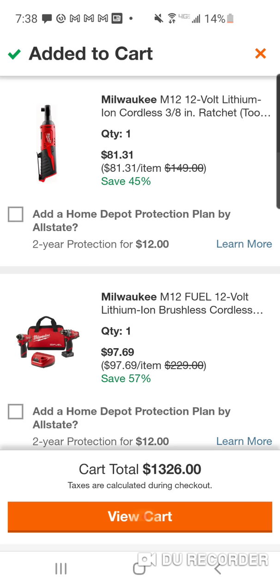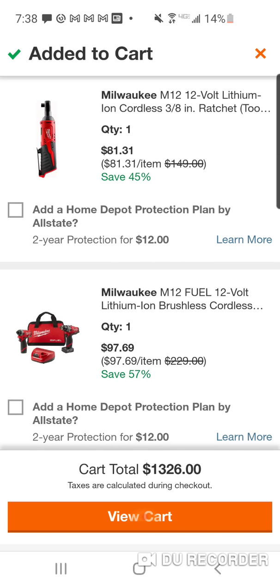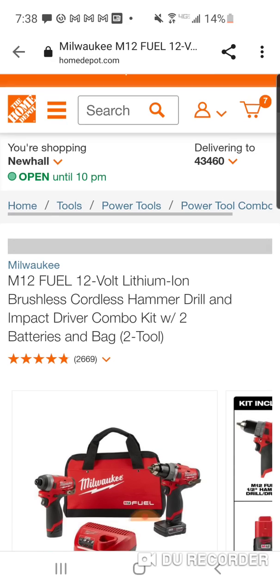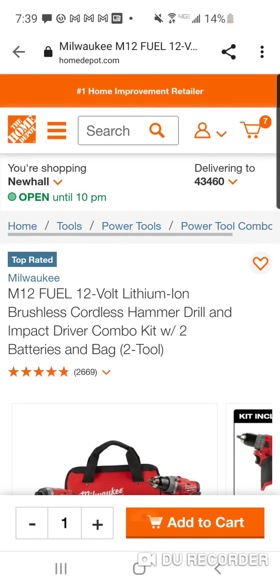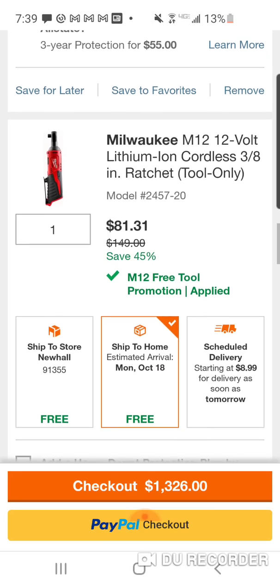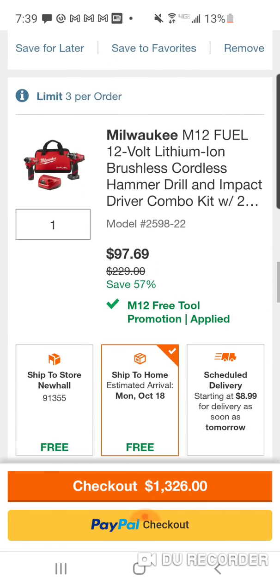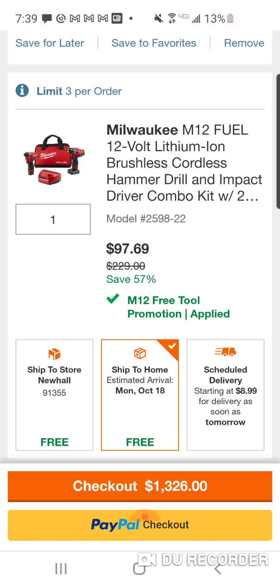I've never seen it this low — you're going to have to refresh my memory if we have, but I don't think so. Now, in order to hack this, the price is going to be $179, just like the price in the beginning. If you hit it, it's going to say $179, and you get a free Ratchet. But you're going to return the Ratchet, and you're going to get a credit of $81.31 put back on your credit card, cash, or debit card. Making the grand total for your Milwaukee Fuel Brushless Gen 2 Impact Driver Hammer Drill Kit with a 4.2 amp hour battery and charger: $97.69 — way down from $229.